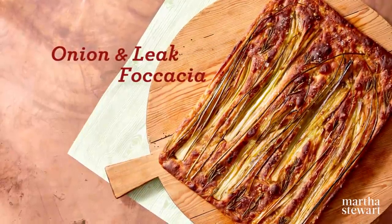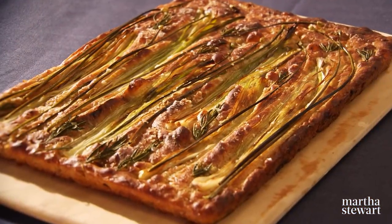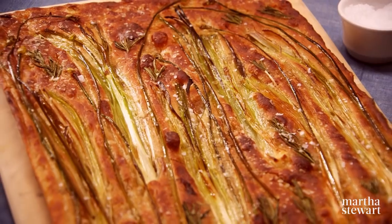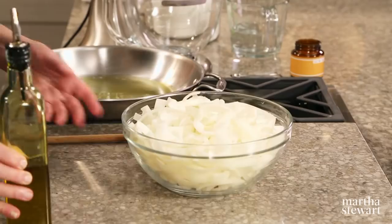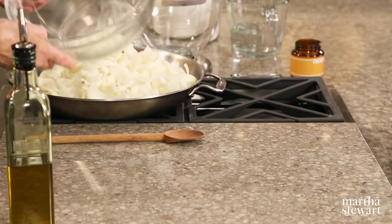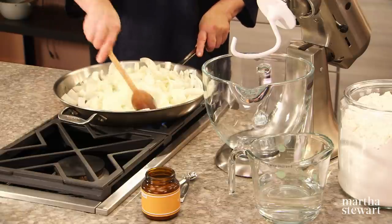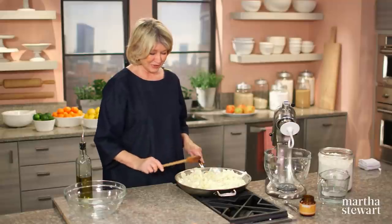Edible landscape perfectly describes our next bread — a rustic Italian onion and leek focaccia. There are onions, leeks, and chives along with a sprinkling of rosemary and flaky salt. First, we're going to sauté our onions: six medium yellow onions with a couple of tablespoons of olive oil. Cook these until they are golden and caramelized — this takes about 45 minutes, so do this first and start your dough. Your whole house is going to smell really good.